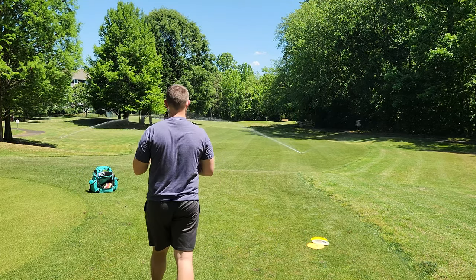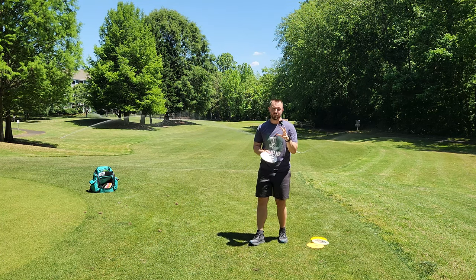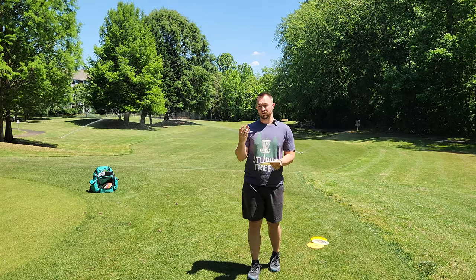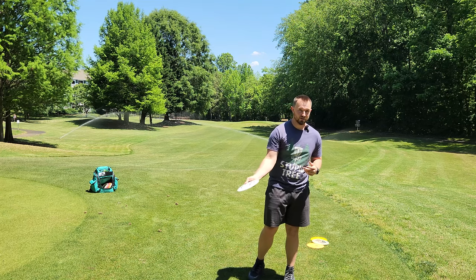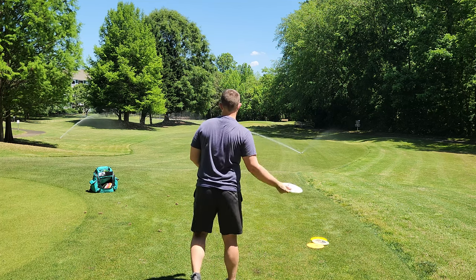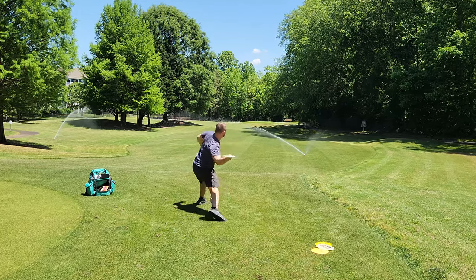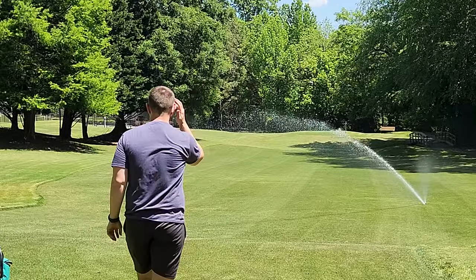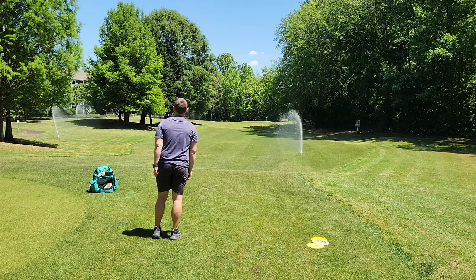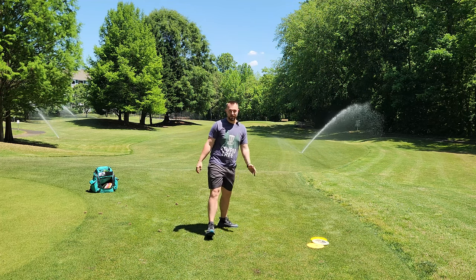We'll throw one max distance shot here and then we'll wrap up the video for today. Let me know in the comment section down below if one of these three topics was helpful for you. Let's throw the Royal Strive here and we'll go max distance bombski through the sprinkler. Oh yeah — that made it all the way to the pickleball court. That's probably right around 440, 450 — a little too much turn, but you get the idea.